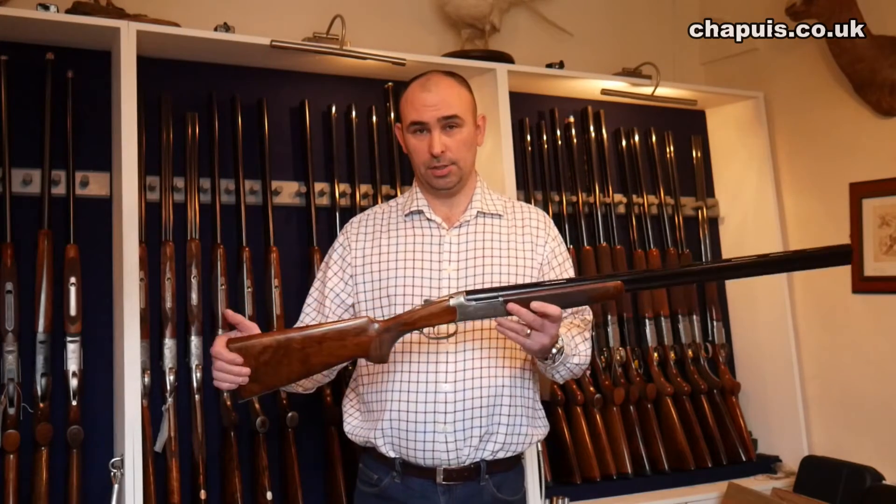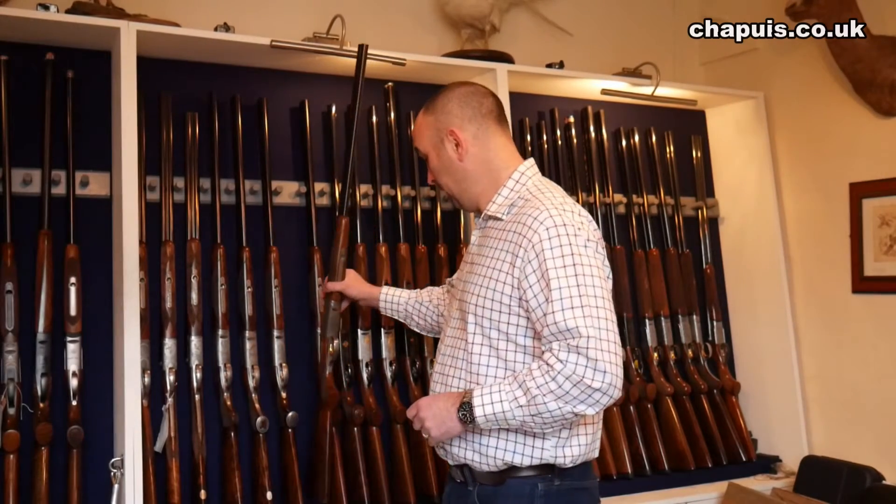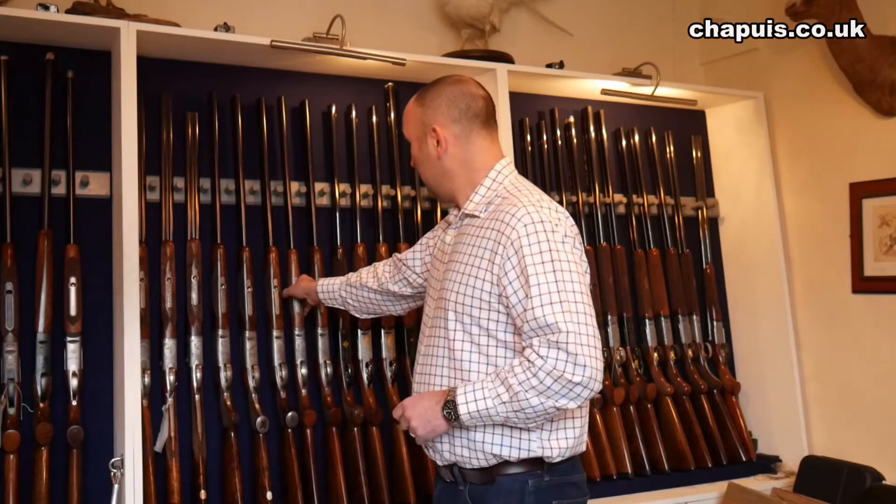And that's it. All the Chapuis Hermes guns come with a free fitting from W Horton & Sons, so it comes out of the box to fit. Right, that's the C35.